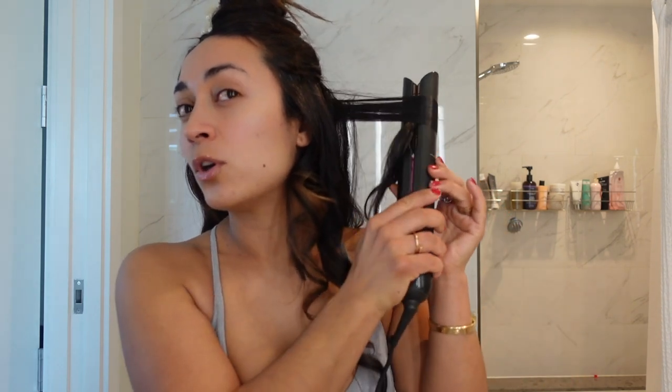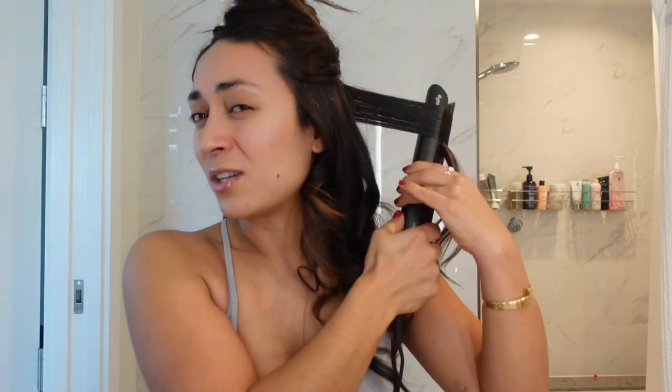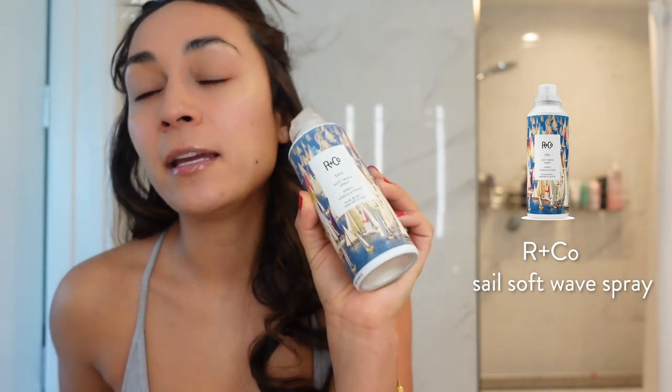I just love how smooth my hair is with the Corral compared to the Airwrap. So if you have hair texture like mine, I would definitely invest in the Corral first — if you just like to straighten and smooth your hair. If you want the option of blow drying and going that route, then do the Airwrap first. I just love the wave and how easy it is, and I love how my hair gets less damaged. I'm going to finish it up and show you what my hair looks like — I'll set it with R&Co Sail Soft Wave Spray to add a nice little hold and finish with some oil.